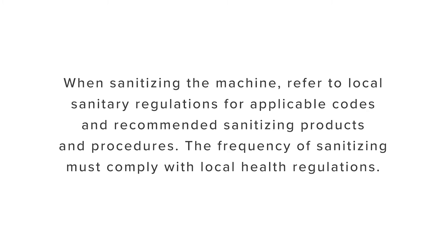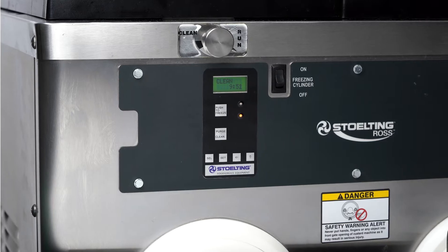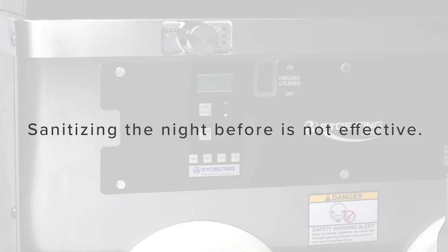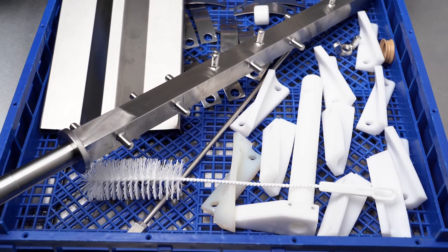The frequency of sanitizing must comply with local health regulations. Sanitizing must be done after the machine is cleaned and just before the hopper is filled with mix. Sanitizing the night before is not effective. However, you should always clean the machine and parts after each use.